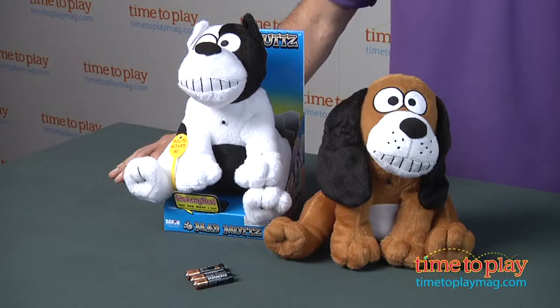Hey, this is Jim from timetoplaymag.com. In front of me I have Mad Mutts — that's right, dogs that behave not in a way you might want them to behave.